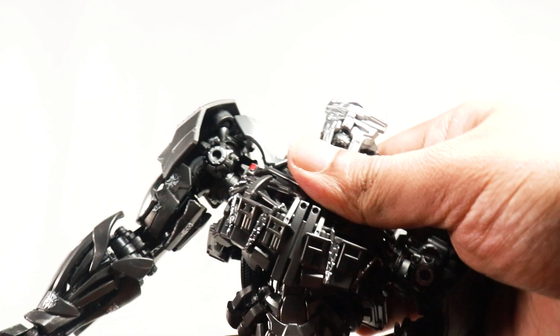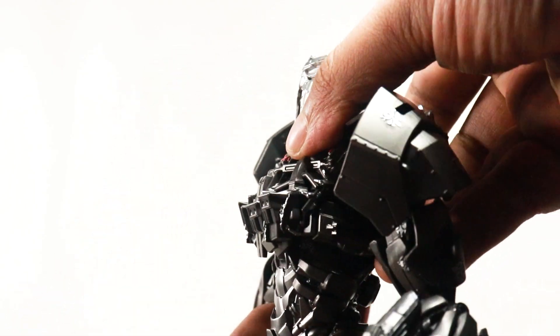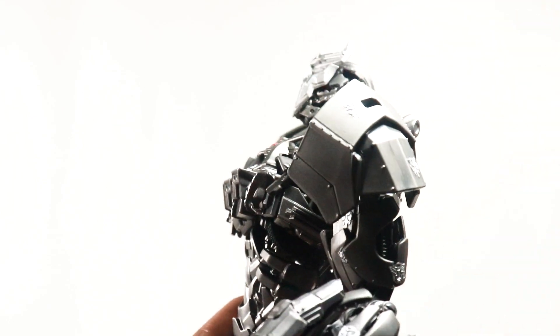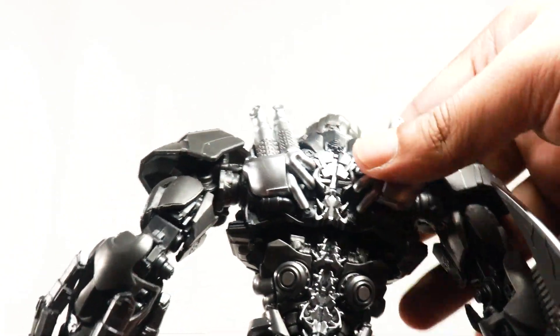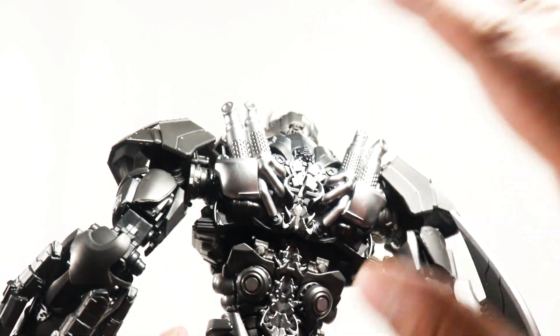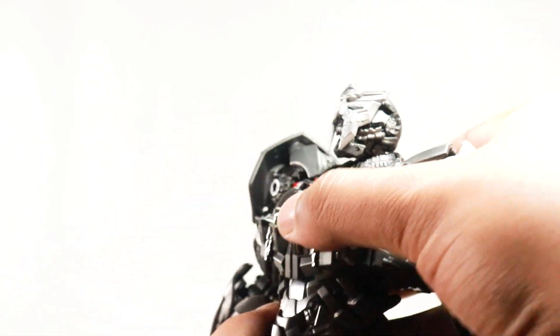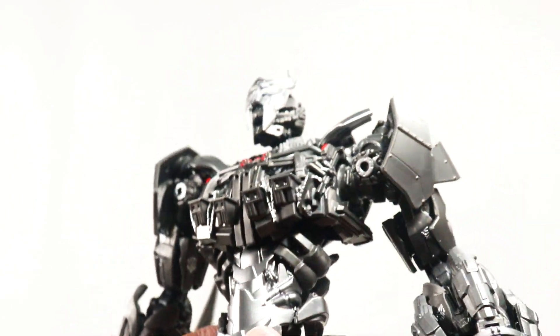For the abdominal area, he does go side to side, which is very nice — the range is actually very good. He does go back a little bit and comes forward a little bit. When he comes forward, you actually see the spine sort of exposed as well, which looks absolutely fantastic. He does have waist articulation as well, which is very handy.